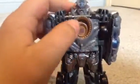Now all you have to do to transform him is turn this part to the left. And then he's transformed. This is his robot form.